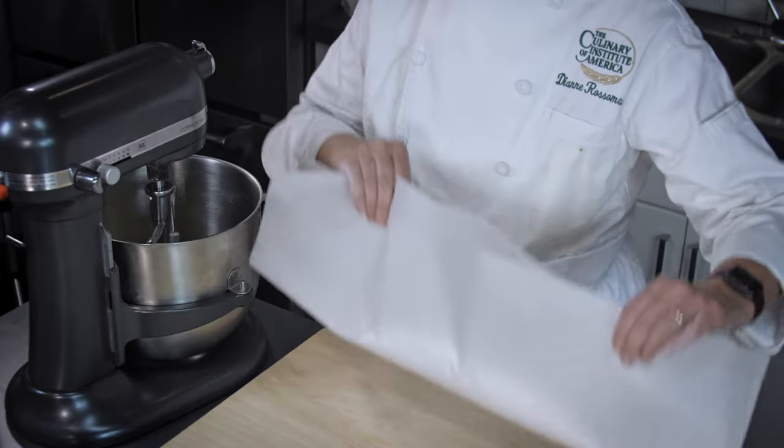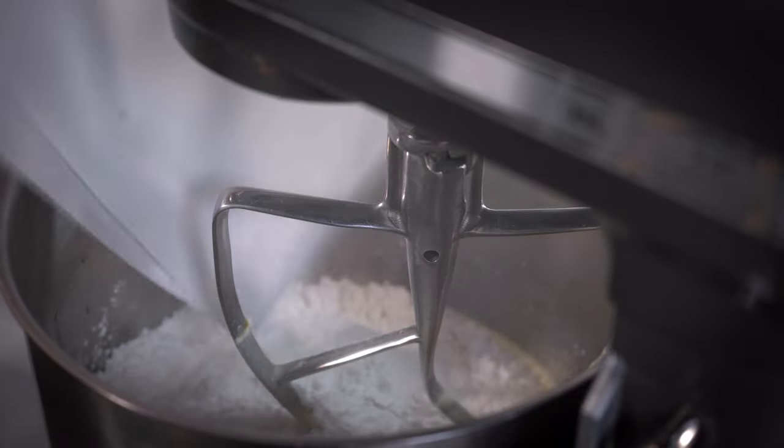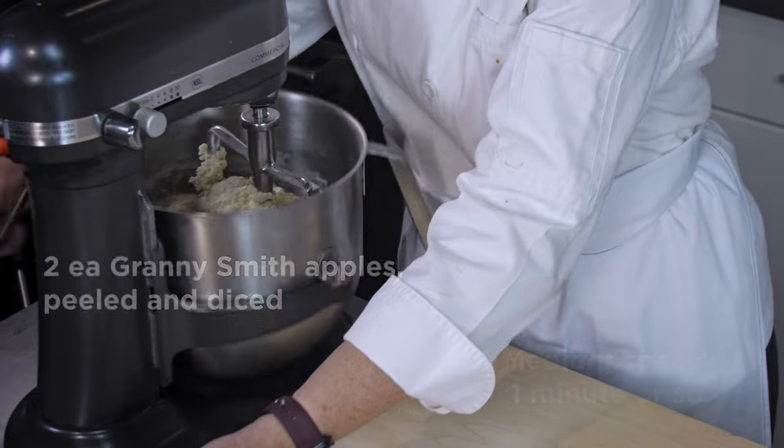Now I add the dry ingredients in using the parchment paper — it makes it easier to pour into the mixing bowl. I'll let that mix on medium speed for about a minute or so.